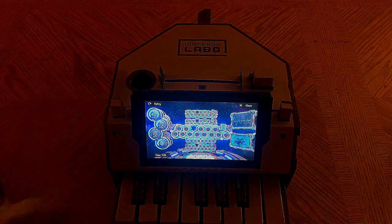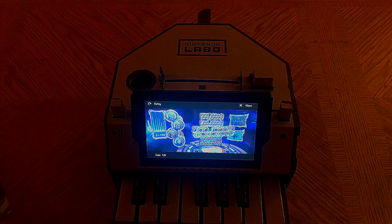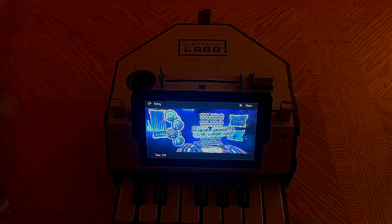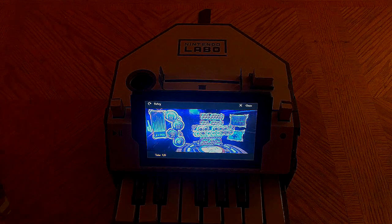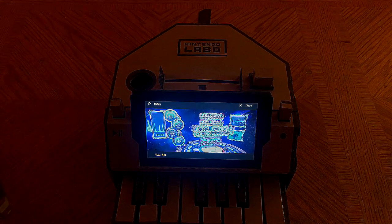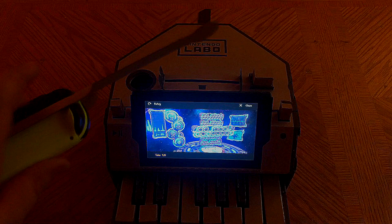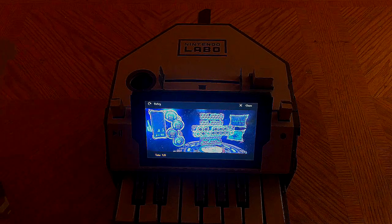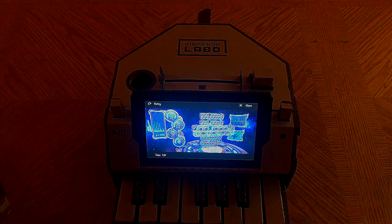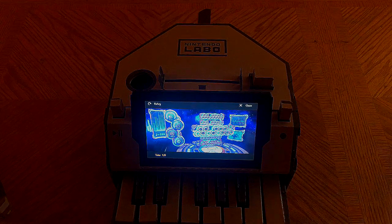If you take your left Joy-Con and use it as a baton, and you have a previously recorded piece playing, you can speed up the tempo — as you can see in the left corner — or slow it down by conducting the tempo with the left Joy-Con baton. You've also got cool background effects to go along with that.